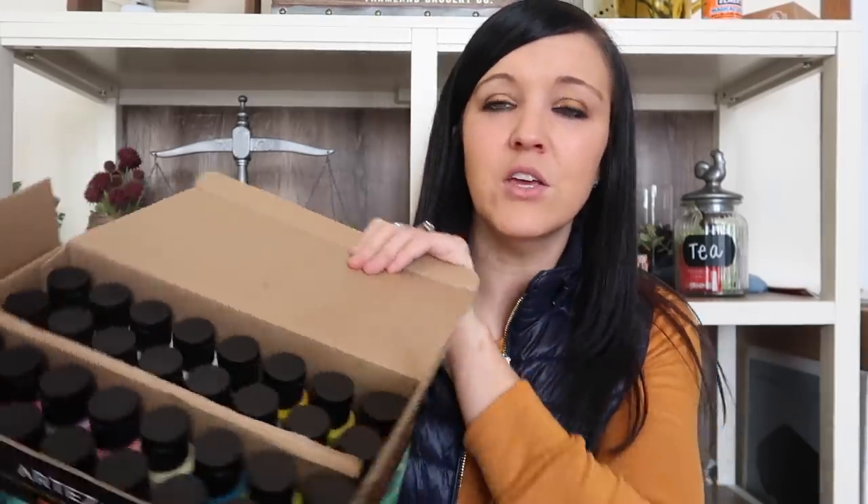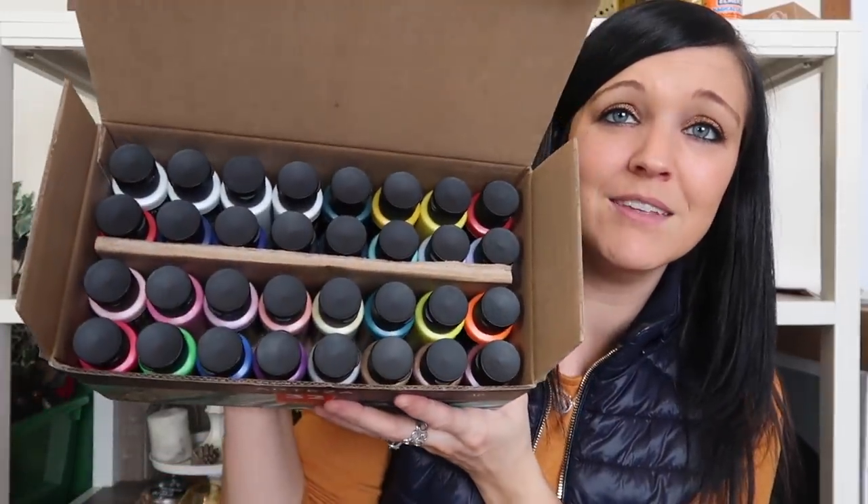One of their newer products they sent me was this pouring acrylic colors set. I've been looking up tutorials on acrylic pouring and their paints are absolutely phenomenal. You get 32 paints in here in all different colors — I'm definitely going to do some springy, Easter-y colors. It seems pretty easy; you just pour it, almost like resin. I'm super excited to try this out.